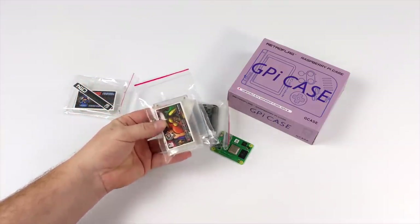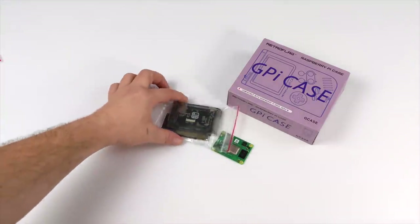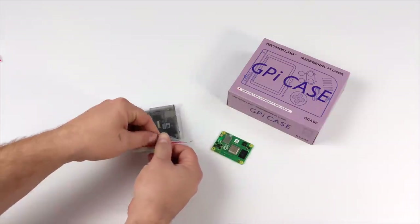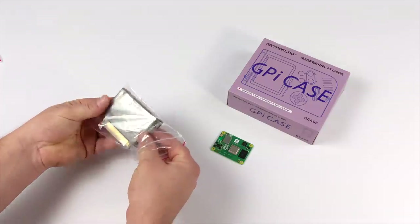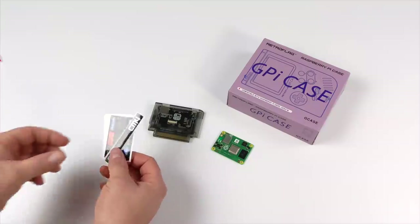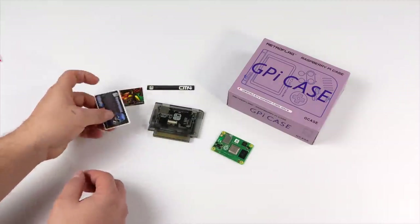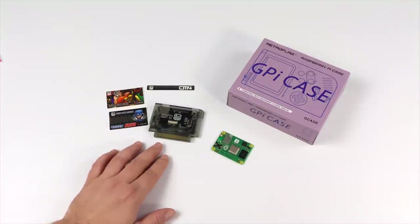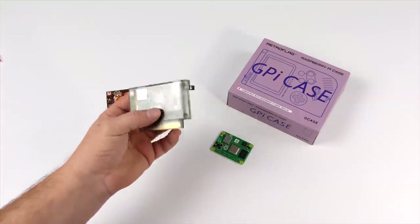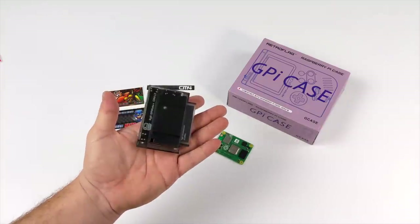They were kind enough to send one over for a video and they also included some of their clear cases, because the one that has the module installed in it is kind of a smoked case. Along with the cartridge itself they do include a few stickers, but remember you can always print your own if you wanted a custom logo or a certain game character. They previously offered one where you could install a CM3 module, but they've now upgraded it to the plus module so we can use the new CM4.